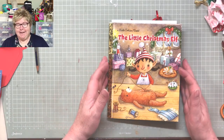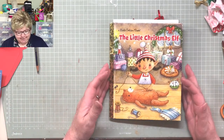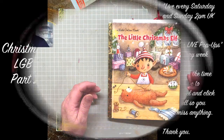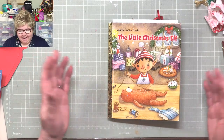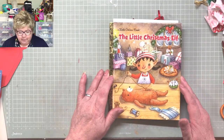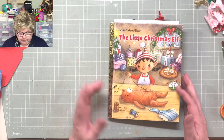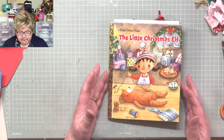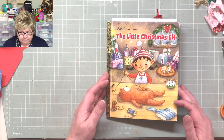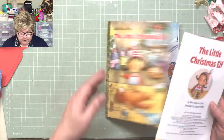Hi everybody, sorry about that — I forgot to go to the opening screen. Mr. F's playing tricks already, we've only just begun. Now we're back. Hi everybody, welcome along to our Sunday afternoon crafting session, junk journaling session. We are altering a Little Golden Book — a Little Golden Book Christmas edition. Lots of people are following along with different Christmas or holiday Little Golden Books. We're going through it signature by signature, page by page. We've split it into two signatures and we're working on the first one at the moment.